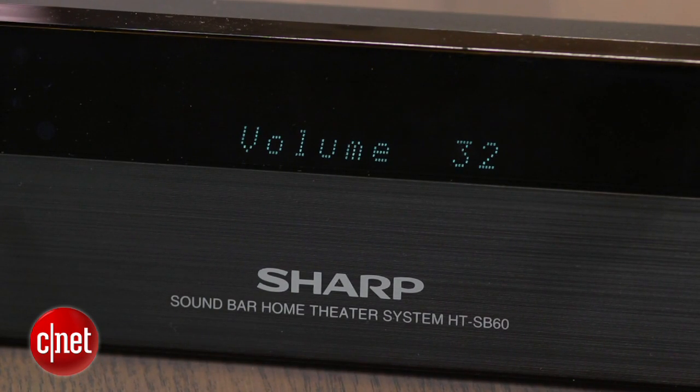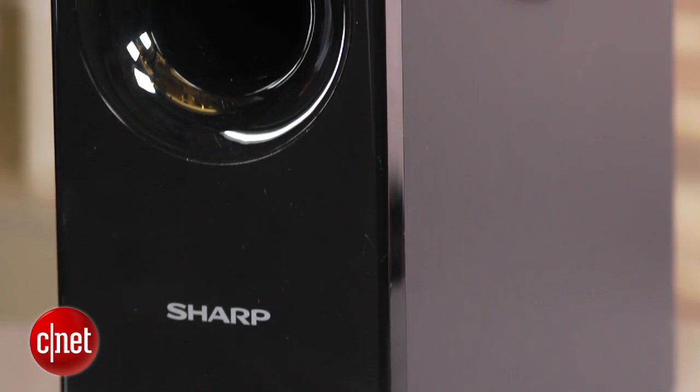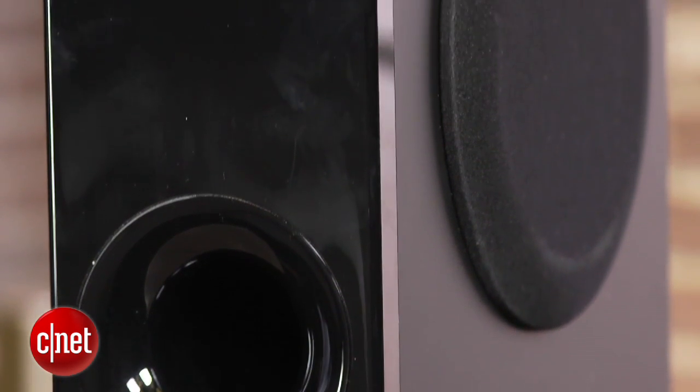The design itself has a plasticky, kind of cheap feel, and the alarm clock style display only adds to that. The included wireless subwoofer gives off the same vibe, although you can probably stash it out of sight as long as it's close to a power outlet.